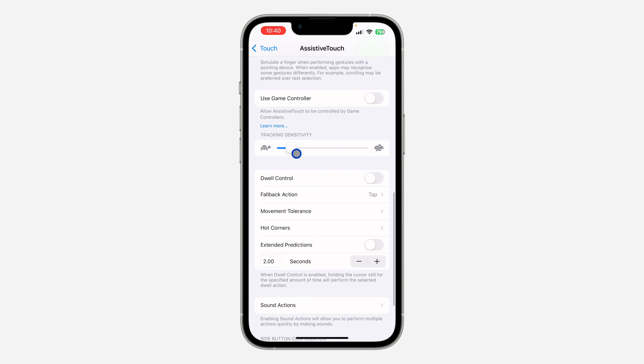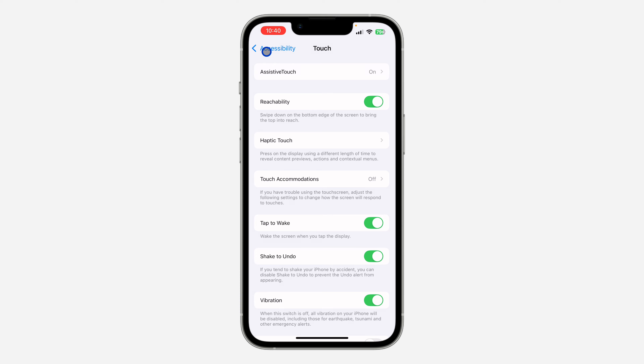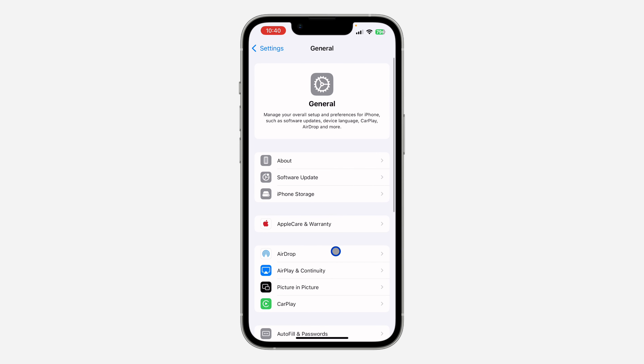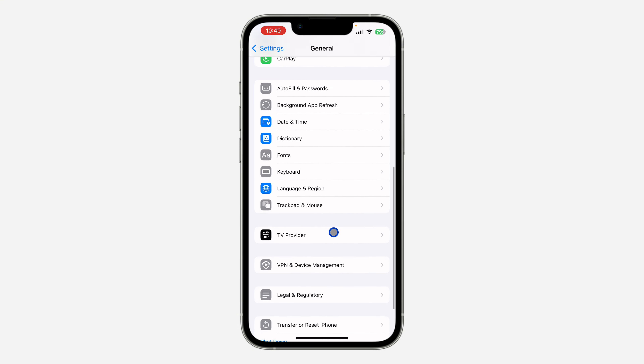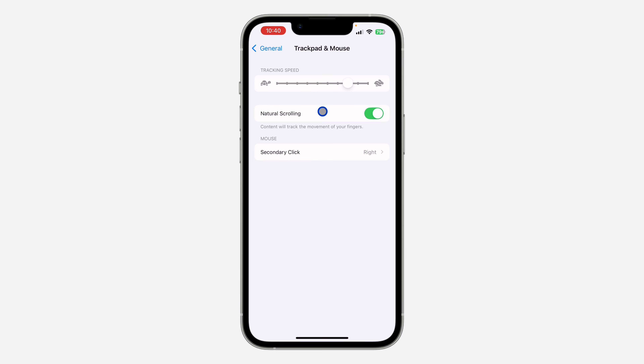Going back to your main Settings and clicking on General, you'll find the option for Trackpad and Mouse. Scroll down and click on Trackpad and Mouse. Here you can edit the tracking speed, natural scrolling, and secondary click — you can change it to left click or right click.